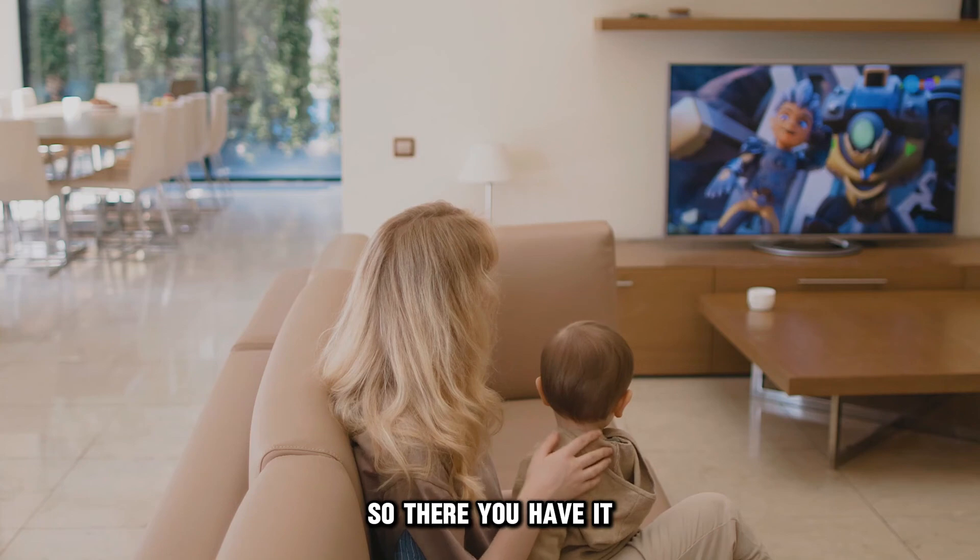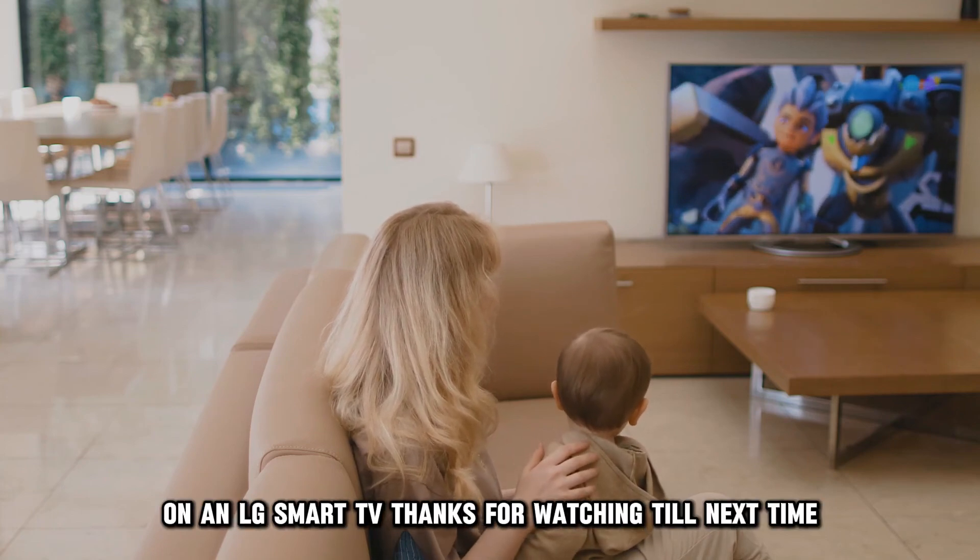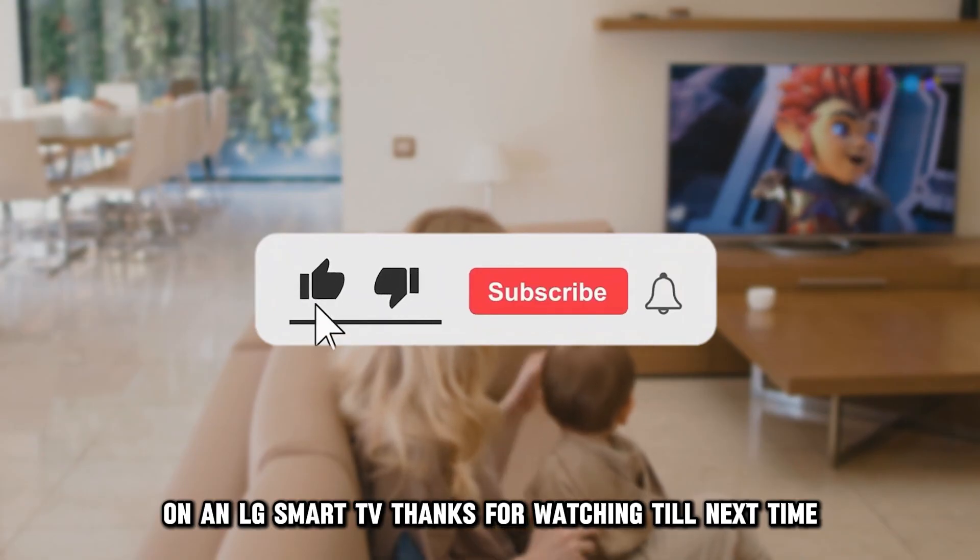So, there you have it. Follow these steps to clear the cache on an LG Smart TV. Thanks for watching. Till next time.